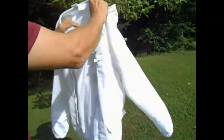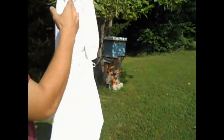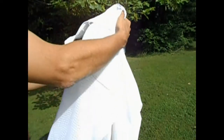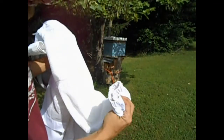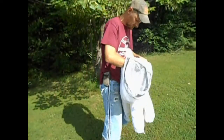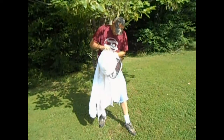It's a Mann Lake jacket — really nice, durable. I've yet to get stung through it. The veil does come completely off. There's elastic around the wrists. It's a great jacket — great protection — and I can stay cool and protected from the bees.